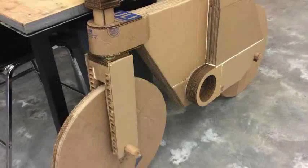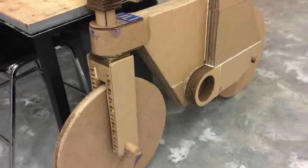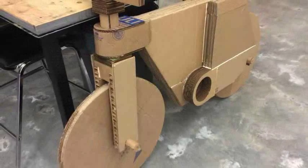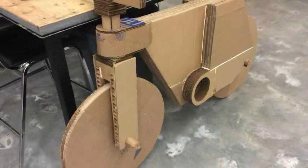While the majority of the bike is made from cardboard which was manipulated using tools such as hobby knives, box cutters, hot glue guns, adhesives, and a laser cutter, the non-cardboard parts are made using a 3D printer.